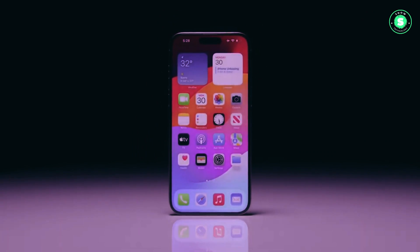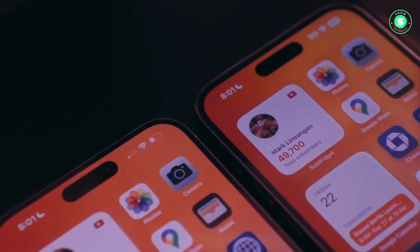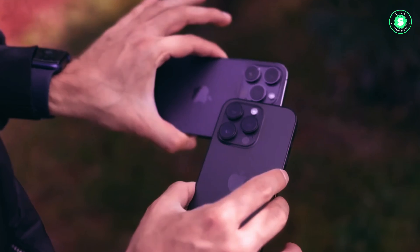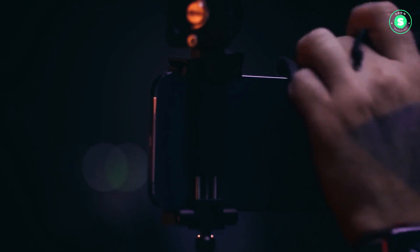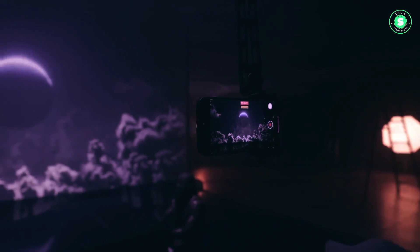As Apple gears up to launch its forthcoming iPhone 16 series, a significant design overhaul could be on the horizon, according to a recent report from the Economic Daily News. The new design is expected to replace the traditional physical buttons with capacitive ones, marking a departure from previous iPhone models.